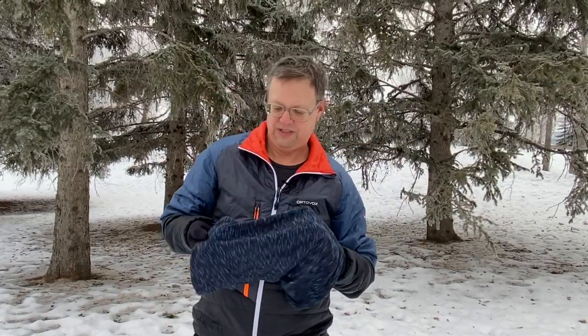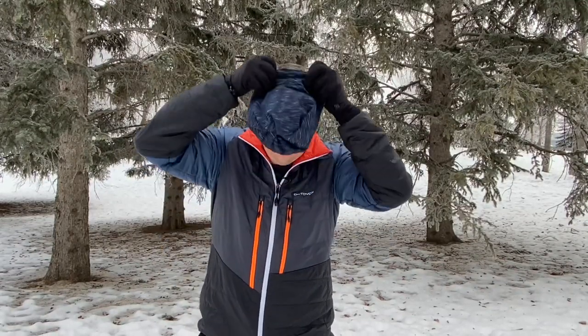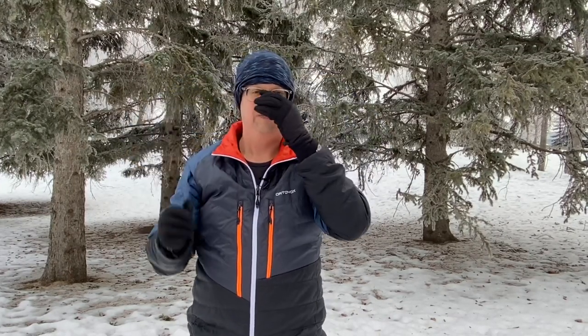Very versatile. I usually wear a beanie and the neck gaiter while running in this weather, but the buff itself makes an excellent cap. If you twist it and fold it over itself so it's got that little bit of twist on the top, it closes up and you can use it as a cap. Pretty handy.